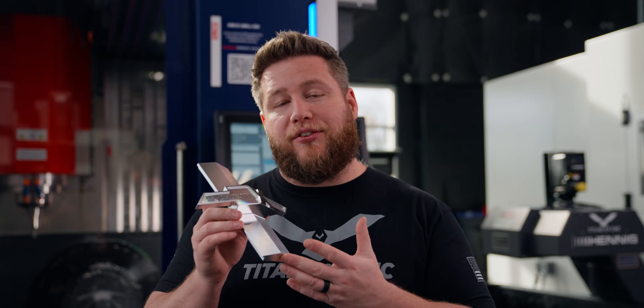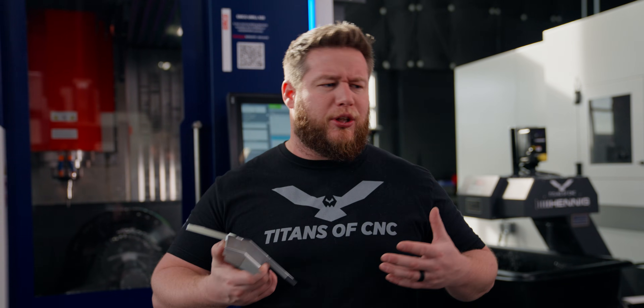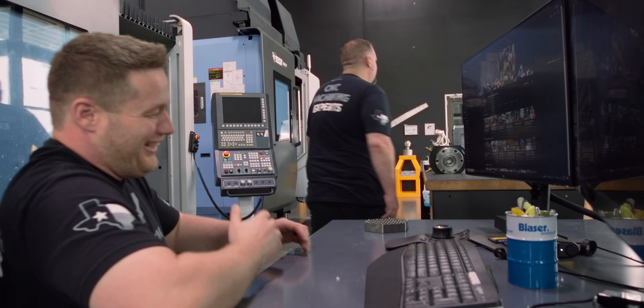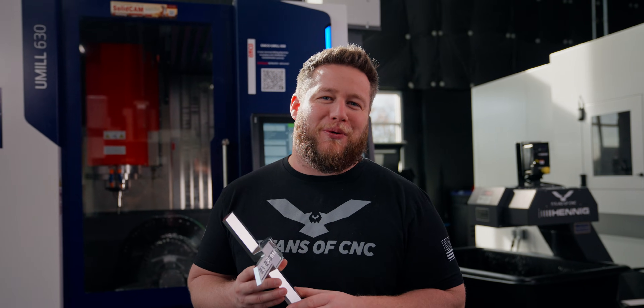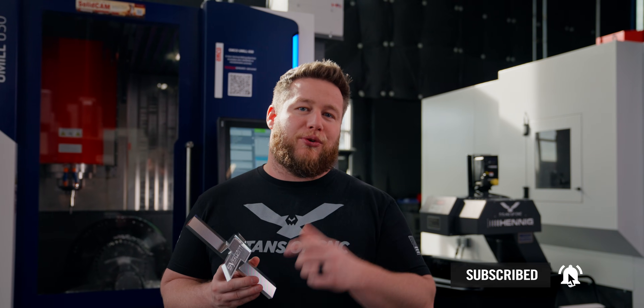That's going to complete the centerpiece for the Gas Monkey Garage grill. I really like the design Barry came up with — a lot better than last year's. To those who think I'm a little hard on Barry in my videos, you obviously don't know him the way I do. I really like it, he did a really good job, and I'm glad he brought me in for the machining so we could execute this to perfection. Hit that like and subscribe button on your way out, and we'll see you on the next one.